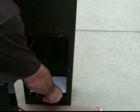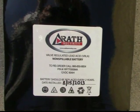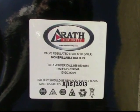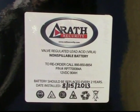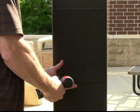Now insert the battery holder bracket and connect the battery terminals. Write the installation date on the battery — it's important to keep the maintenance log and to ensure that the batteries are changed every two years. Insert the battery into the tower and put back the access panel.